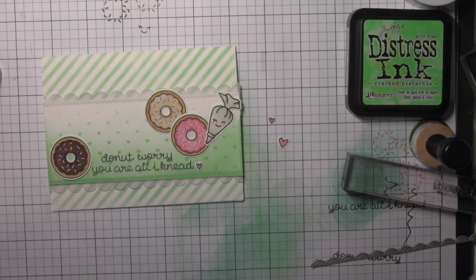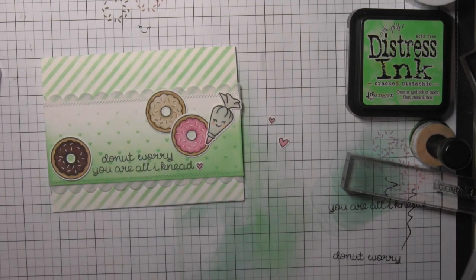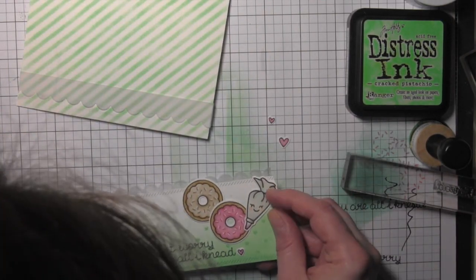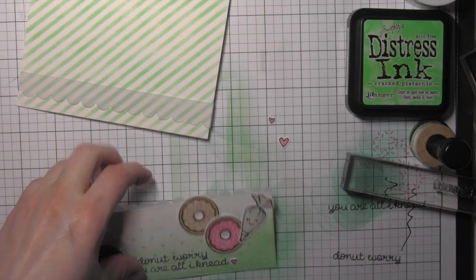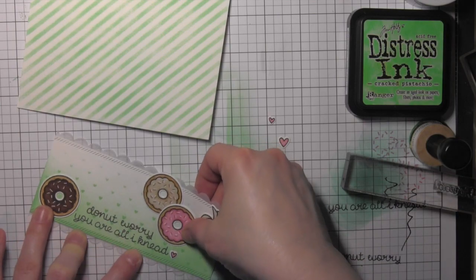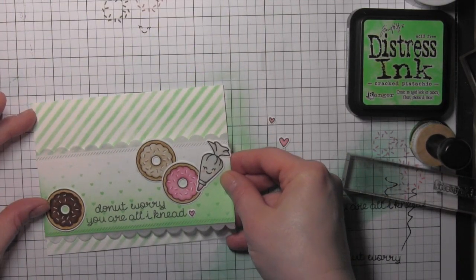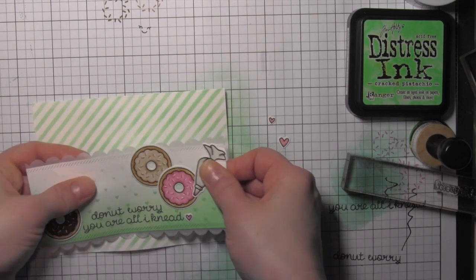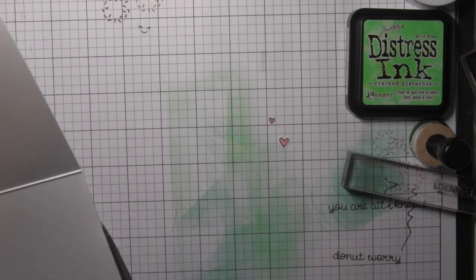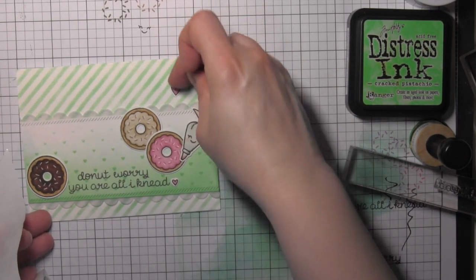I'm going to use some strong adhesive to glue those vellum scalloped strips to the back of my strip of paper, and then attach the whole thing to my white card base using the glue glider adhesive. I line up that vellum strip really carefully along the top and do the same for the bottom. You could attach this with foam adhesive if you want to — I went ahead and adhered this directly to the card base. Then I take those two remaining hearts that I stamped and die cut and attach those to my card, making sure the strip is lined up perfectly and trimming off a little bit of excess along one side. The mini bling glue dots work perfectly for attaching these hearts.